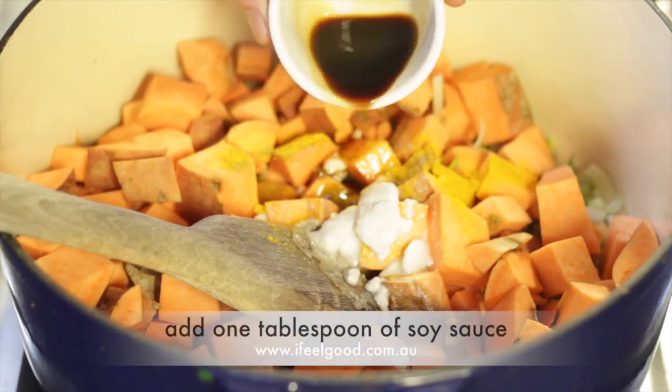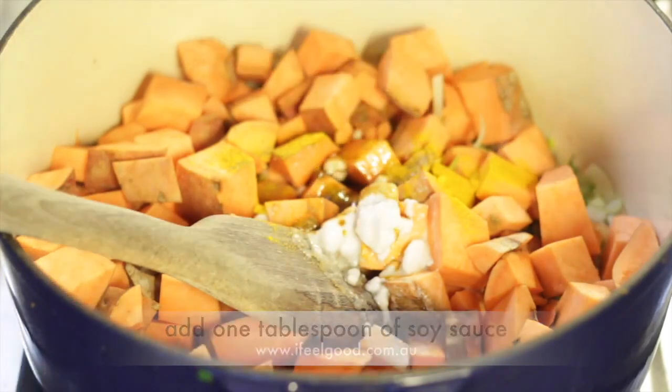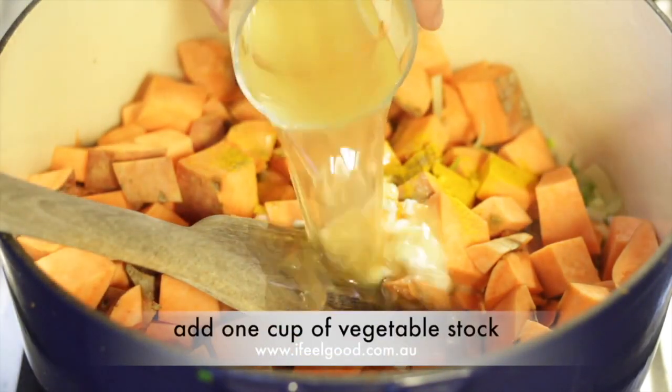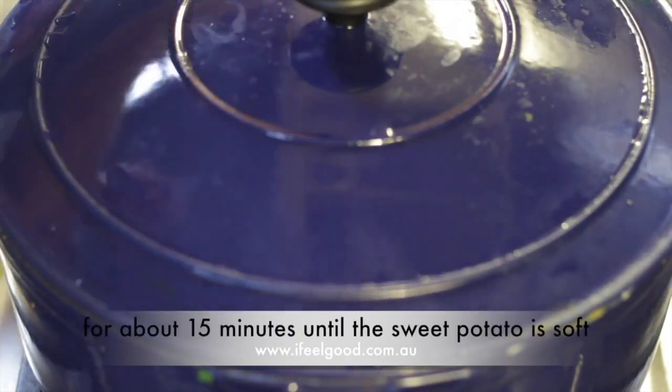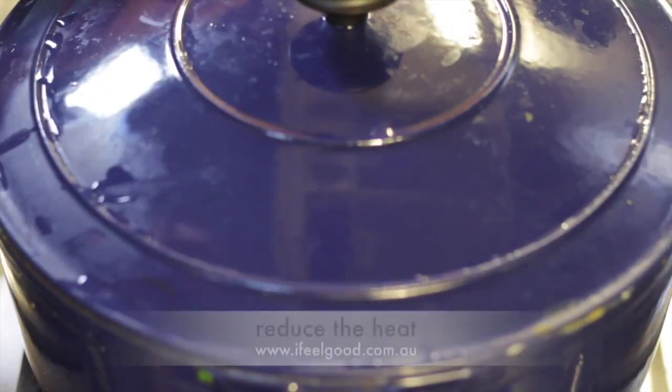Add half a cup of coconut milk, one tablespoon of soy sauce, and one cup of vegetable stock. Cover with a lid and cook for about 15 minutes until the sweet potato is soft.